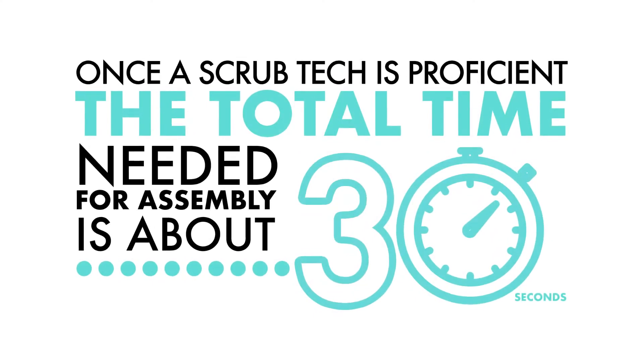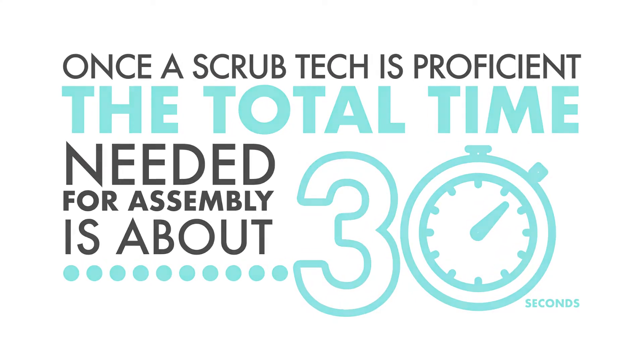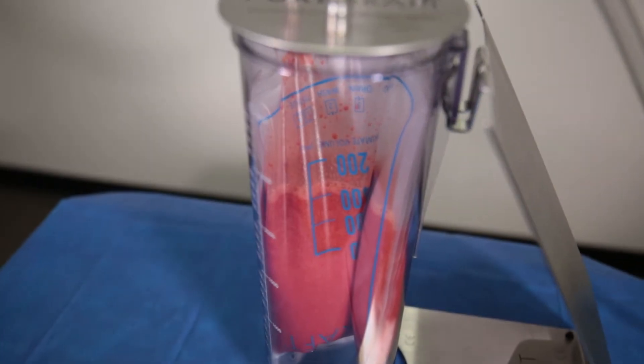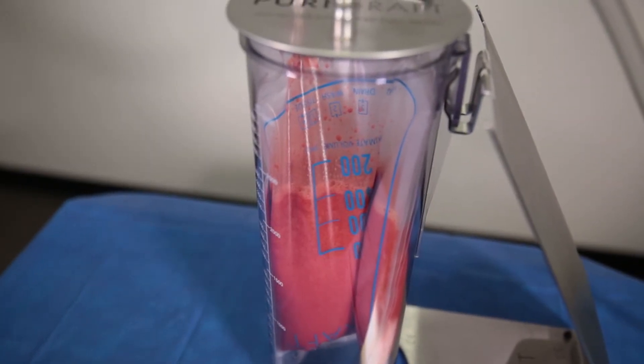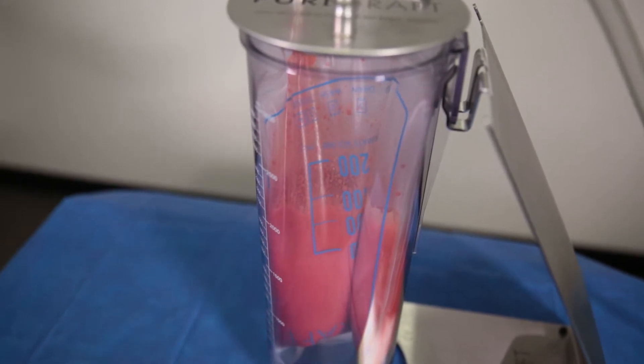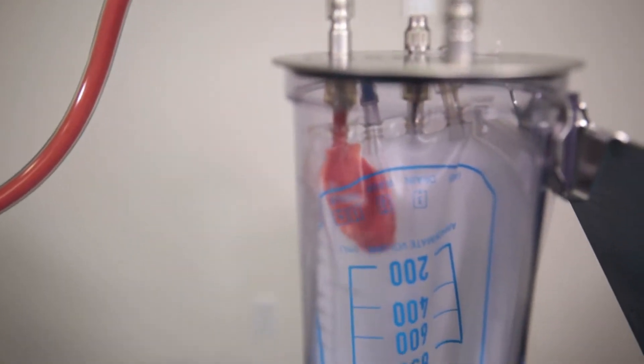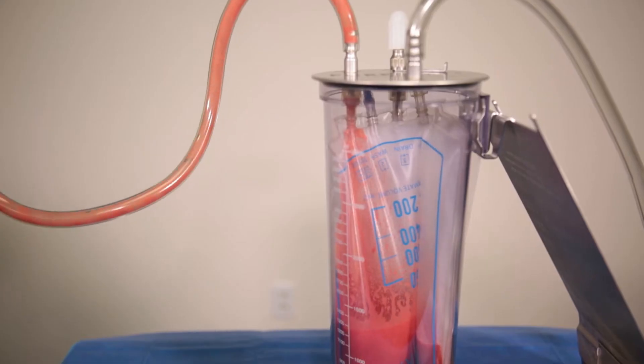Once a scrub tech is proficient, the total time needed for assembly will be about 30 seconds. During the harvesting process, the PureGraft 850 bag may expand from time to time when the cannula is removed from the patient. This is normal. As one can see, the system has been assembled properly and fluid is not leaking from the patient port.